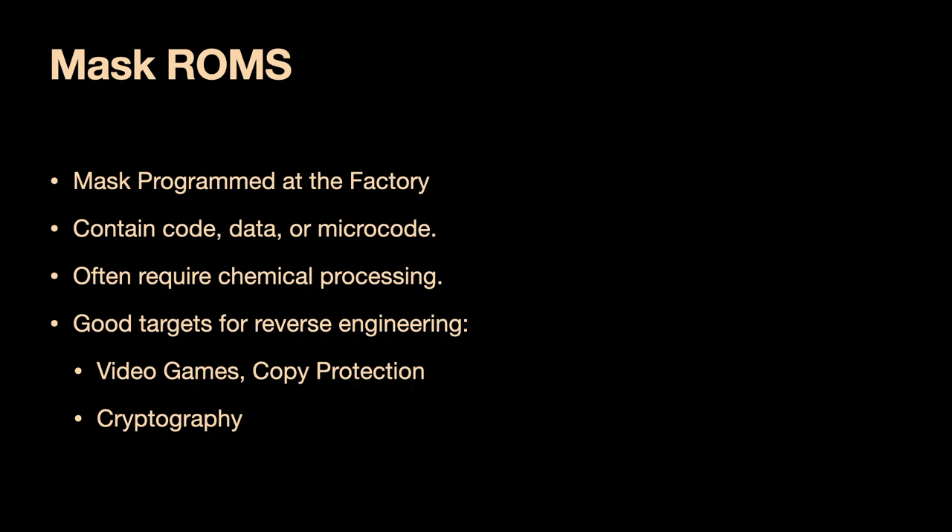This also requires chemical preprocessing. These things are sometimes visible from the surface, but the majority are not. So in addition to decapping, you also need to do delayering. Sometimes you need to stain the ones to be a different color than the zeros, because in some chips they're the same color. These are great for old school video game copy protection schemes. John McMaster and some coauthors did an excellent talk here a few years back where they reverse engineered the copy protection chip in the Nintendo 64 using the same photography technique.